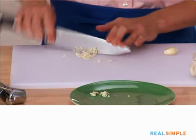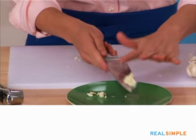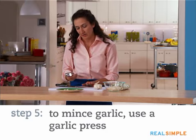If I go finer than this, I'll end up pretty close to a mince. This is the perfect finely chopped garlic for me. If I'm really going for a mince, that's when I would probably use a garlic press.